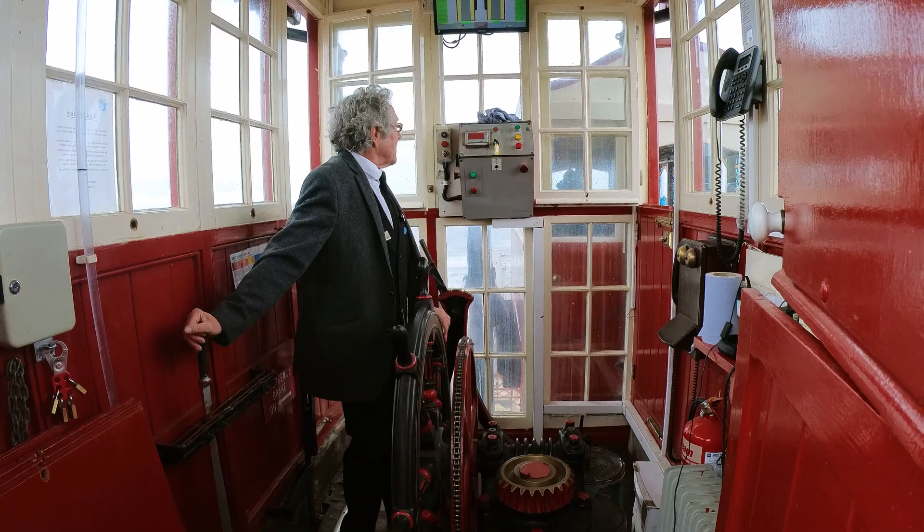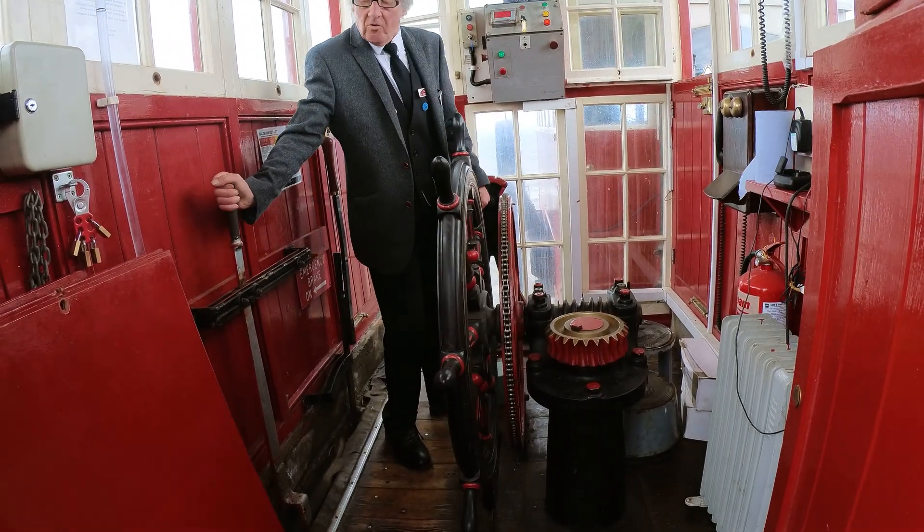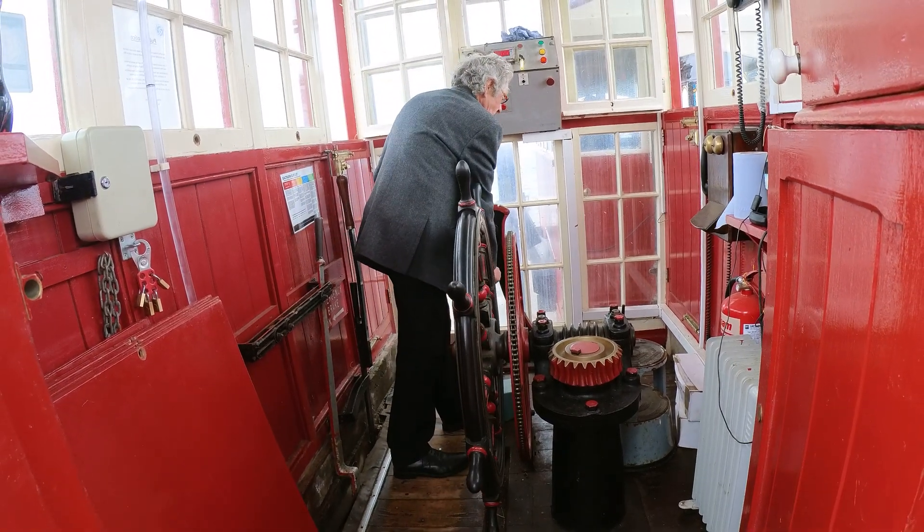So when that light comes on, it means the hydraulic brake's off. So you can tell by this now. There's no water in — there's no brakes on now.